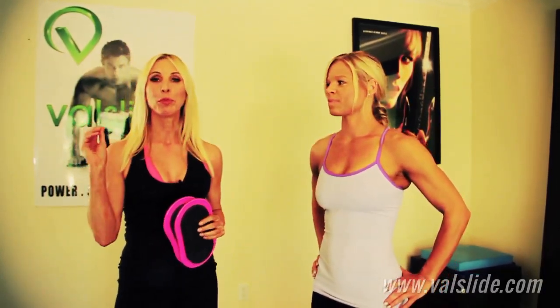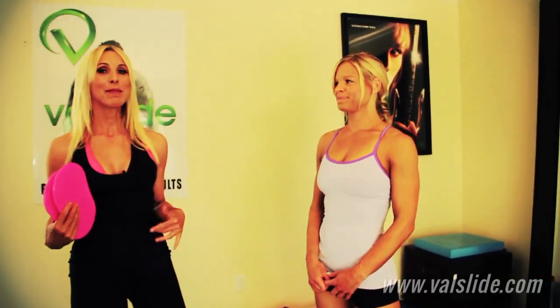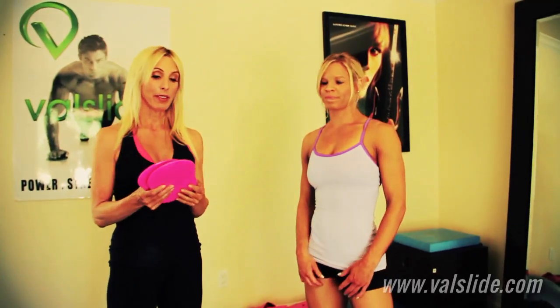We are going to show you a really fun but tough Valslide Ab Conditioning Workout. You can do this workout anywhere — we just have this little space that we're working in, and we're going to rock it. Jen, being a little bit stronger and better than I am, is going to take you through this workout and you're absolutely going to love it.